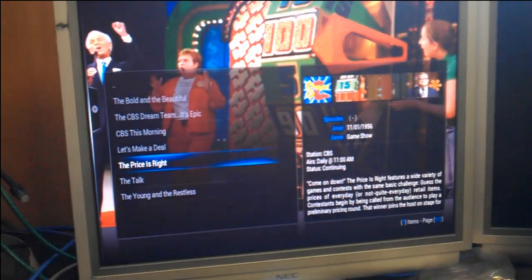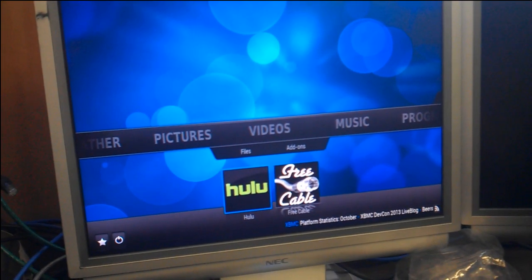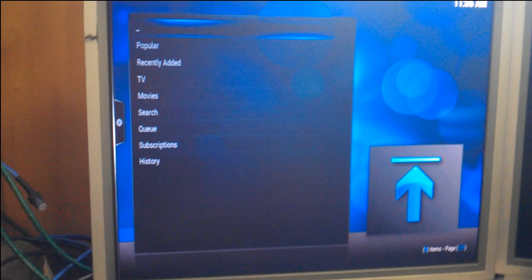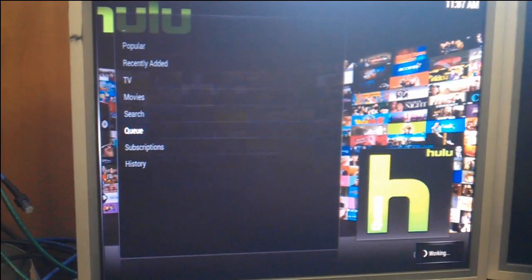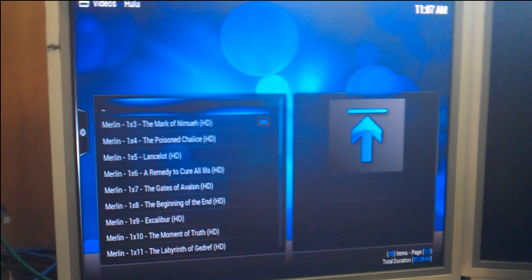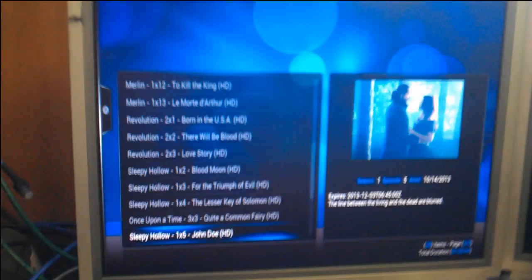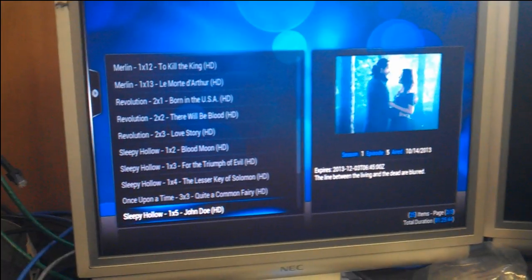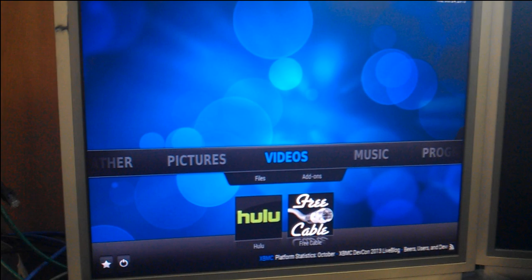I'm running a couple of different plugins. There's your Hulu plugin right there. The cool thing about the Hulu plugin is once you sign in with your Hulu account — whether the free one or Hulu Plus — it'll work with both. You just go down to your queue and see what he's got queued up. He added Merlin and then never watched it. It pulls all that stuff straight off your Hulu queue, so I log in on my computer, queue up a bunch of shows, then jump into this and hit play, and it plays them right off my Hulu queue. Hulu works really nicely.